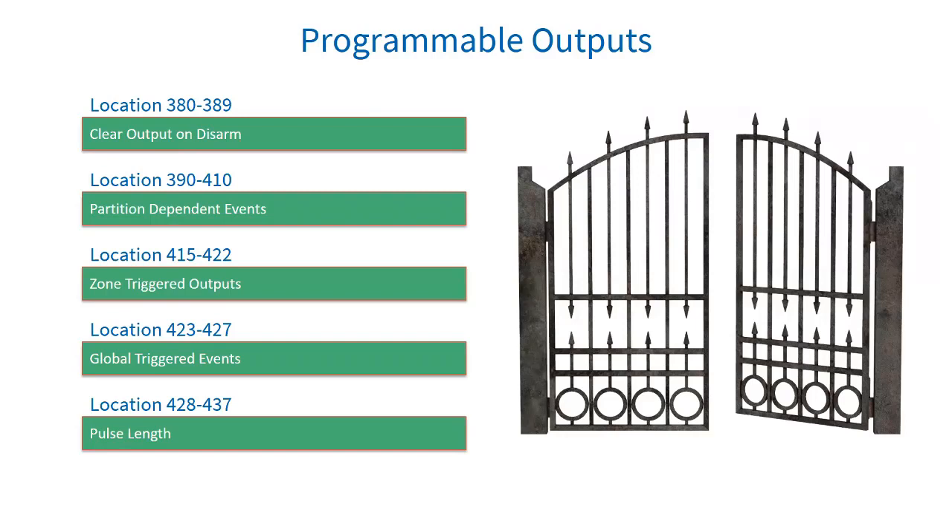Location 424: sublocation 4 is box tamper programmable output — the alarm panel has a two-pin connector that can be connected to a switch to monitor the panel box door. Dedicated panic programmable output — the onboard dedicated panic connector is next to zone 8. Sublocation 6 is communication fail programmable output — if the system cannot communicate and deliver an event via phone after the number of trials programmed in location 47. Sublocation 7 is telephone line tamper programmable output — the telephone line voltage is monitored and if it changes the output will trigger.